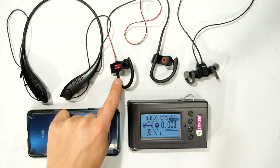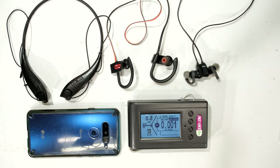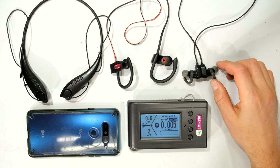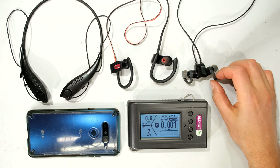I then have the MPOW Flame, also using Bluetooth 5.0. And over here I have an older earphone, the Anker Sound Buds, using Bluetooth 4.0.